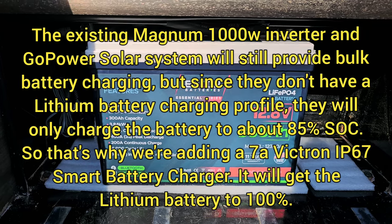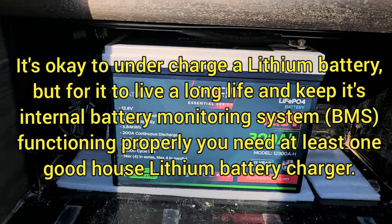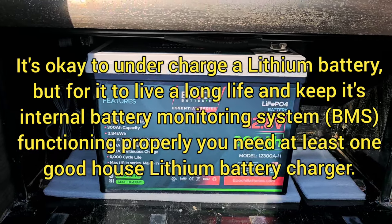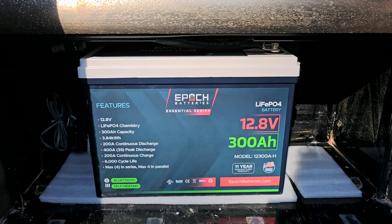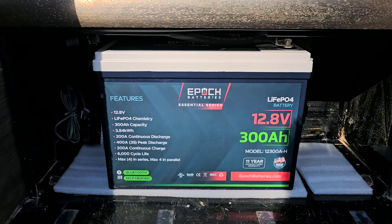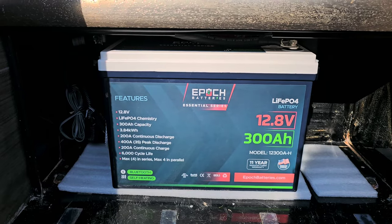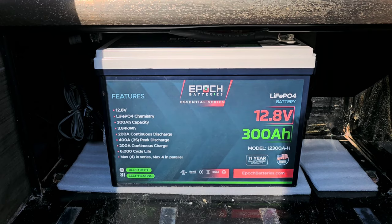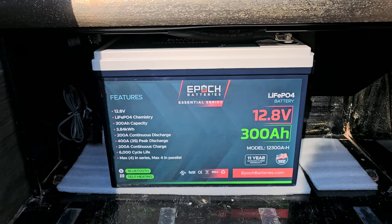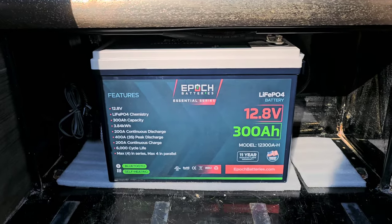She basically just wanted to do an inexpensive battery upgrade, and getting this battery on a Black Friday sale for $900 — 300 amp hours — was a great buy. It's not a high-output, high-performing battery, but for running a 1000-watt inverter to allow her to boondock, it's great. It's got a heater, Bluetooth battery monitor, low and high temperature cutoffs, and high and low voltage cutoffs — all the appropriate safety features to protect the battery.